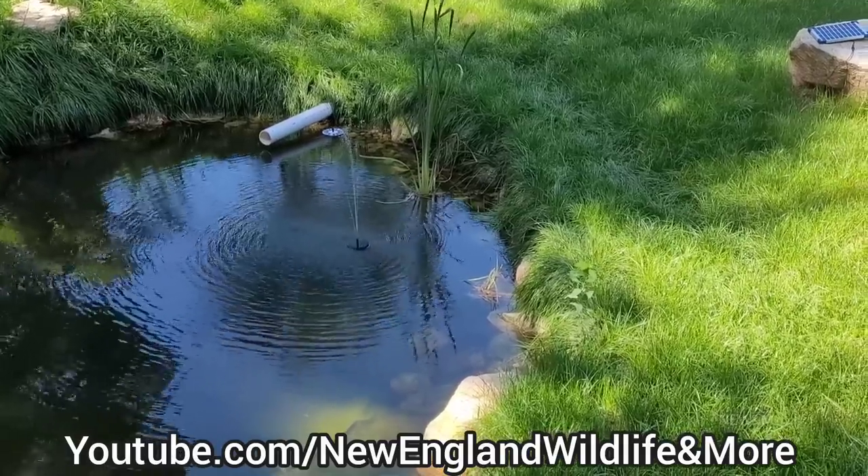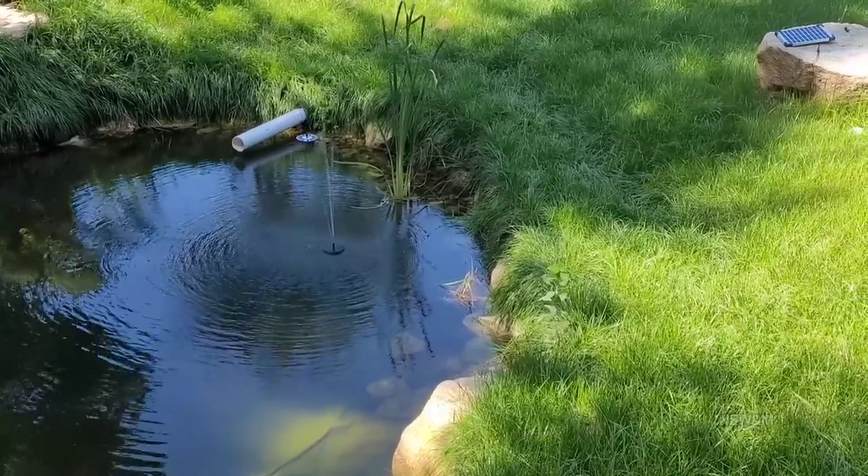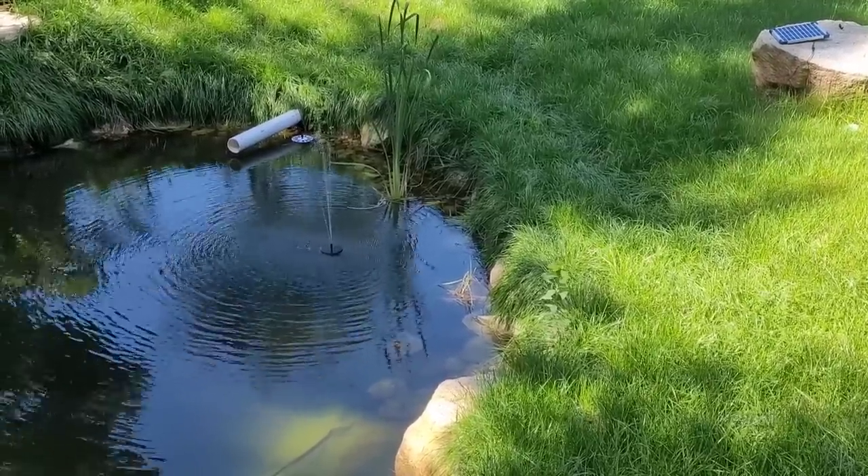Hey everyone, in today's video I'm going to show you a couple models of solar fountains I have, and I will leave the links in the description if you're interested.